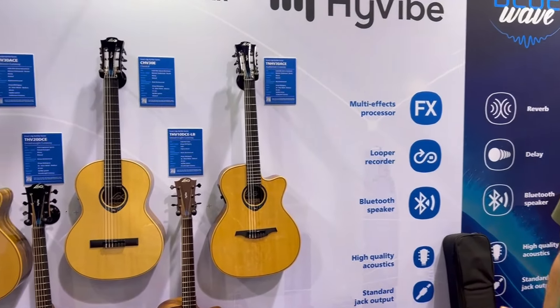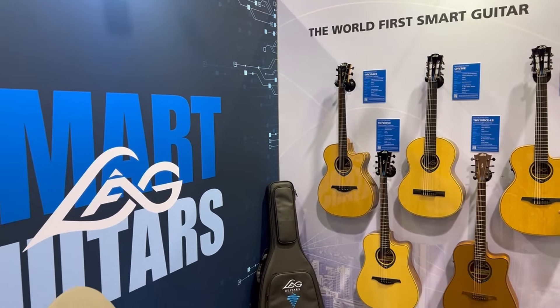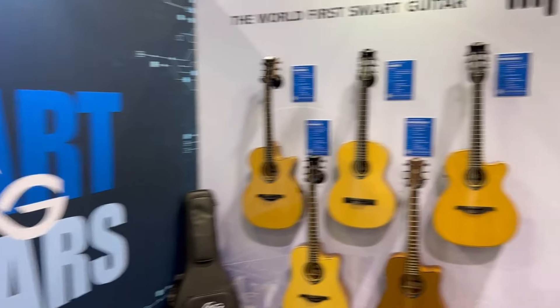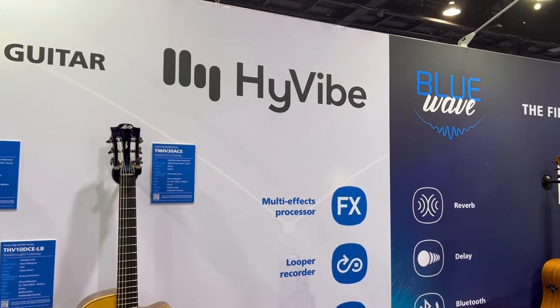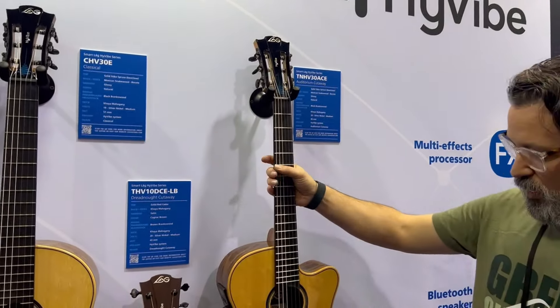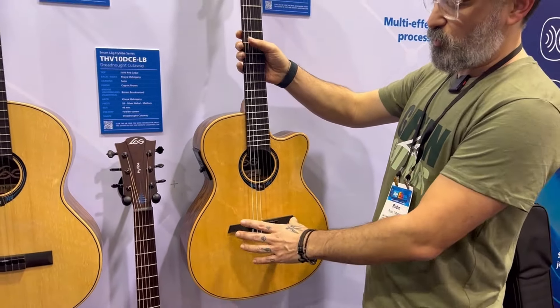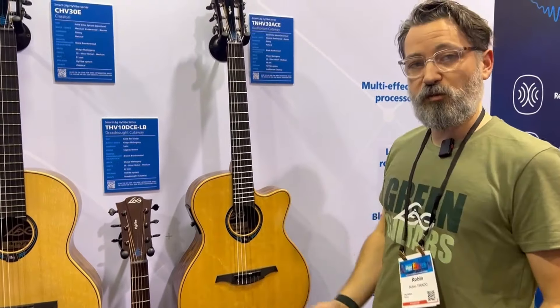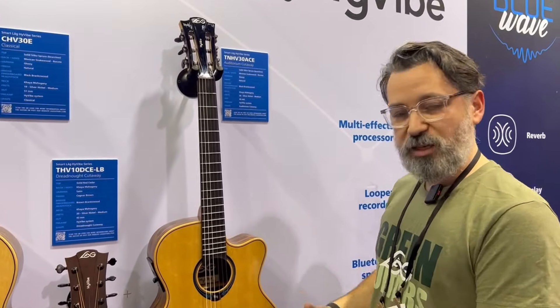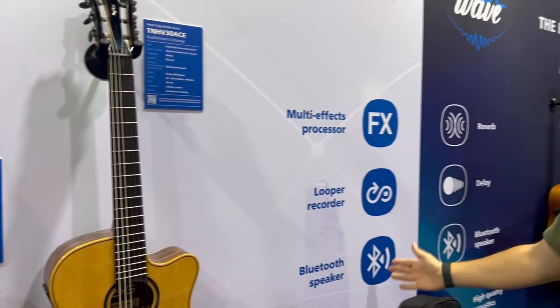Let's start with the Smart LAG — our famous Smart Guitars. Maybe you know already the Hi-Vibe guitars; it was the first world smart guitar. It works with the smart system. We have inside two vibrators and we can transform the sound of the guitar by adding acoustic effects. We have a looper, we have Bluetooth function. All the functions are displayed here.